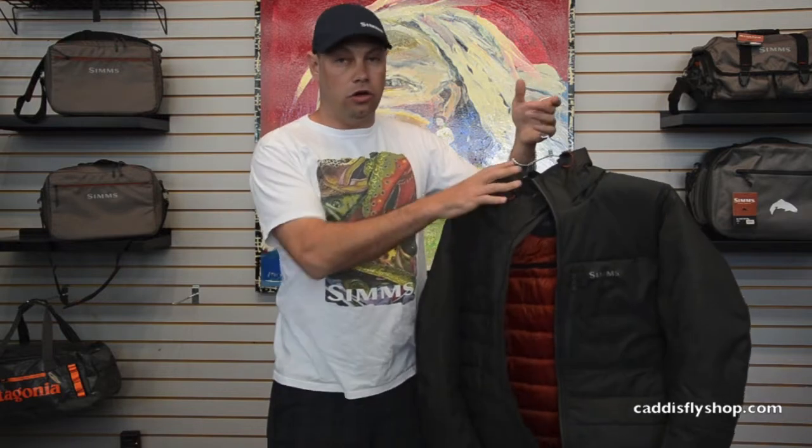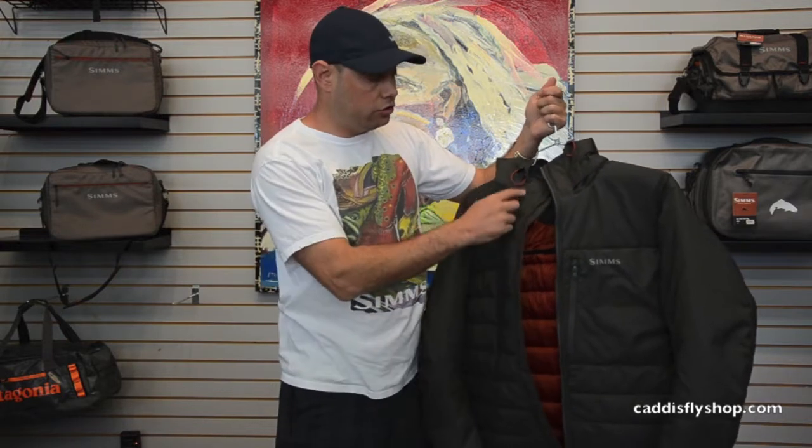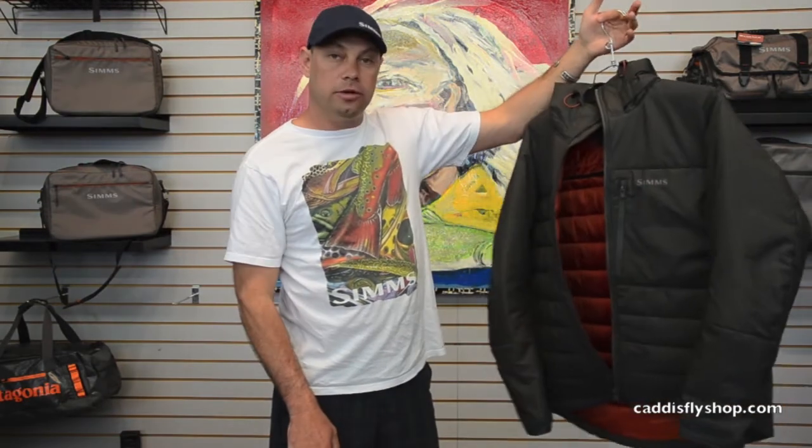The great thing about the hood is it's removable. If you decide you don't need a hood you can go ahead and remove it — it's really easy. There are two snaps on each side of the hood. Just unsnap it, unzip it, and off you go. The jacket is $249 — the Xtreme Jacket from Sims.